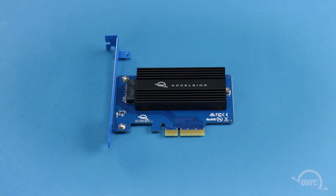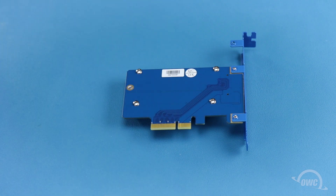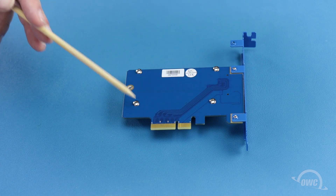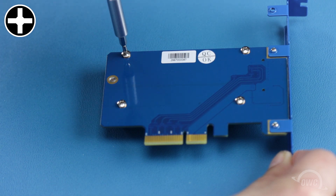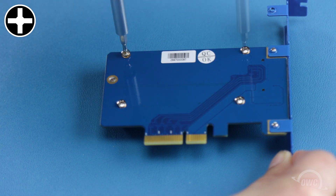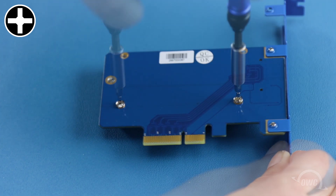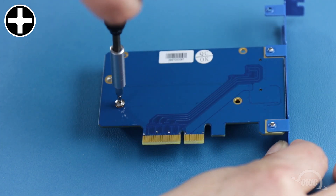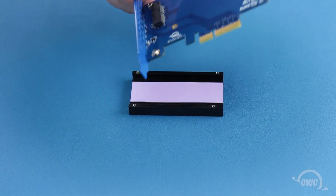The first thing we'll need to do is remove the heat sink. To do this we'll need to flip the Excelsior over and remove these four Phillips screws. The heat sink can now be set aside.